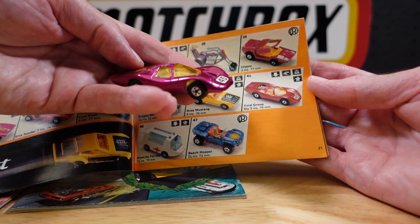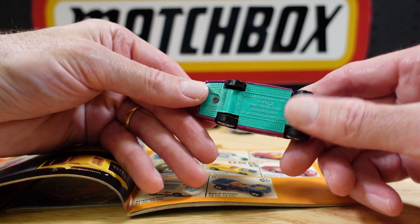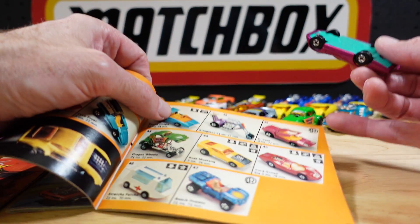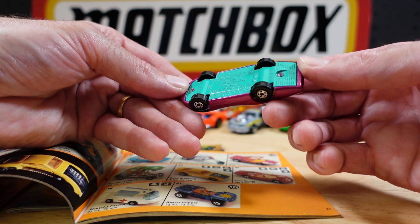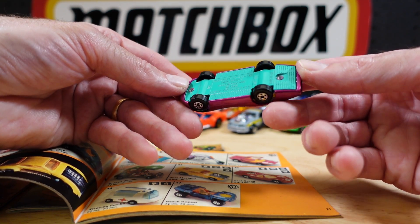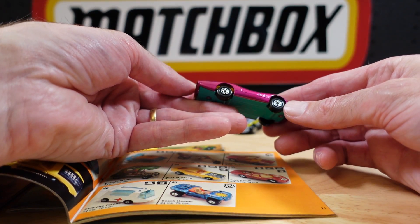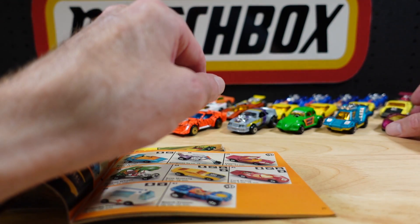What is that? This one here — again, not really an Out There Engine, you can see it through the glass. But this is a lovely casting. This is the Ford Group 6. A classic green base for Lesney. Got that in quite a few colours, so they can slip through the net.